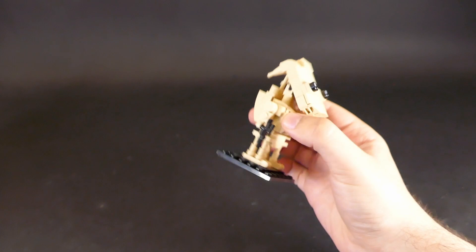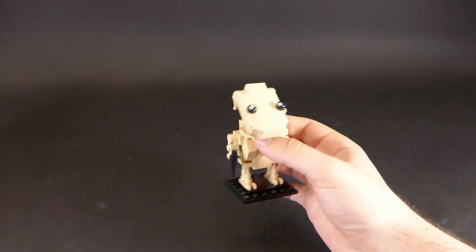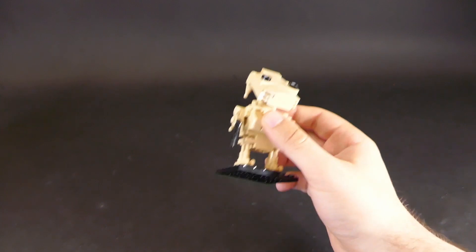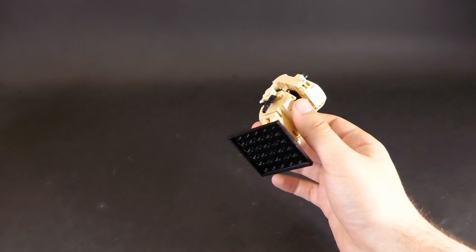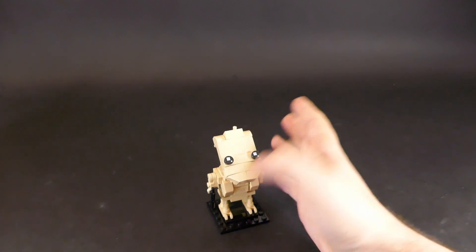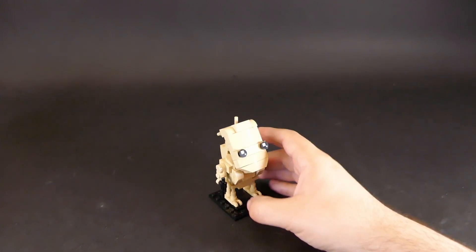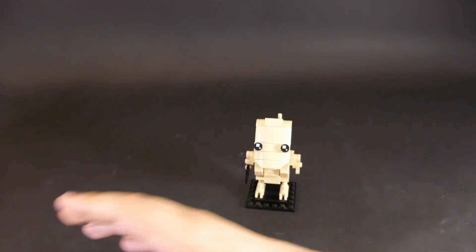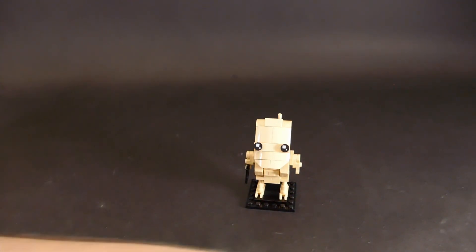This model is available from Jar Jar Bricks for 20 dollars, and I think it's totally worth it. I'd honestly get one myself — it's so adorable. I'd love to see a B2 version; that would be really challenging but I have a couple of ideas. What colors would you even use — blue, sand blue, light bluish gray? This is my favorite one, which is why I left it for last. Having a droid that's so skeletal is really impressive and shows the quality of the designer's work.